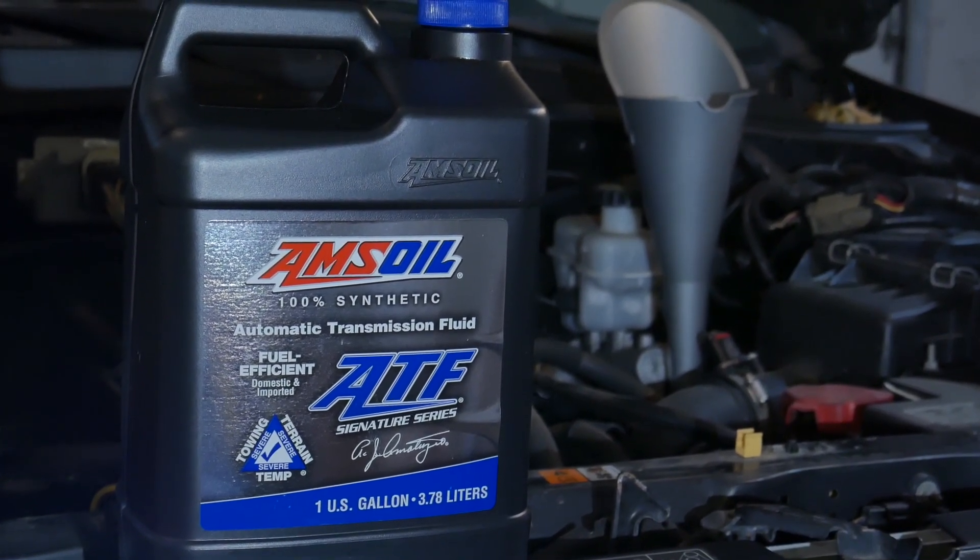Some people will find there's adequate room to reach the drain plug without lifting the vehicle. I've set the vehicle on jack stands for a little extra clearance. If you lift the vehicle any amount, make sure it's done in a safe manner. Never get under a vehicle held up by a jack. Work safe.